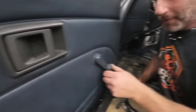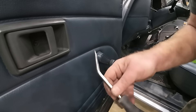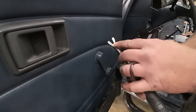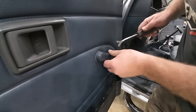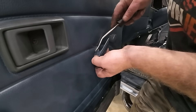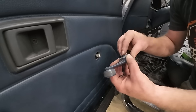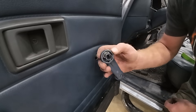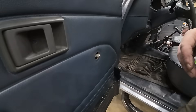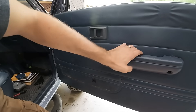This is called a crank window. For removing these there is a tool - we used to have to do this. There's a tool that looks sort of like this but it's not this tool. There's a little clip back in there and what you do is slide that tool in and pop the clip. Using the wrong tool you can still get in there and pop that clip. These handles will pop off and the clip just sits on there like that. On a Cherokee you just grab that and pop it off - it's got a little plastic retainer.